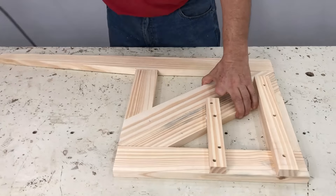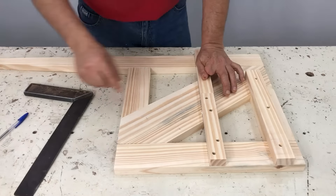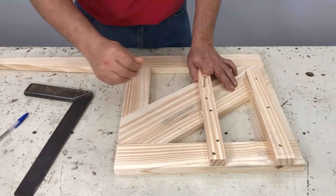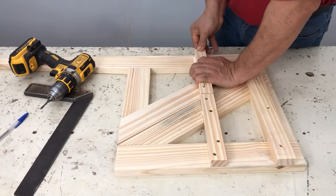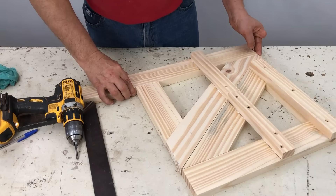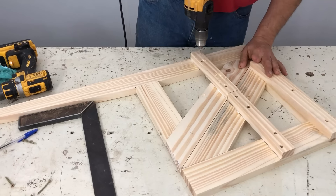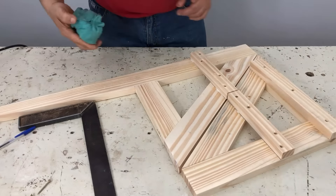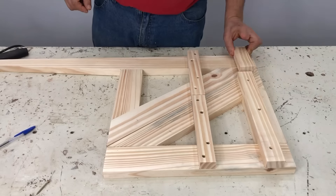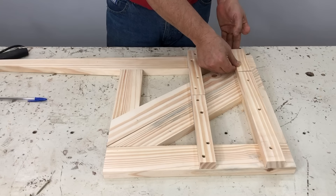Ahí controlo que está todo parejito. Le presento el otro listón del peldaño, la parte de atrás lo marqué con la escuadra, la parte de atrás le dejo parejito y lo atornillo. Esa saliente que ven que quedan los listones, yo le saco con la parte, le hago como una entradita en las dos puntas. Ese es el listón de abajo también.